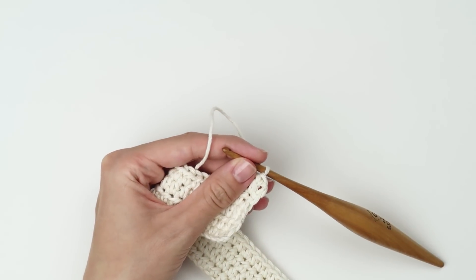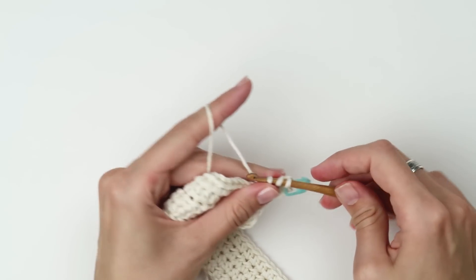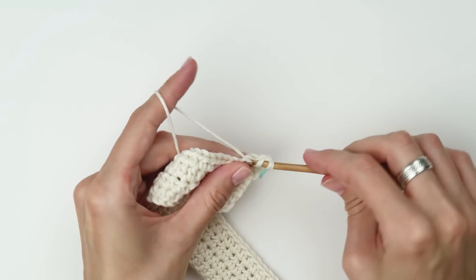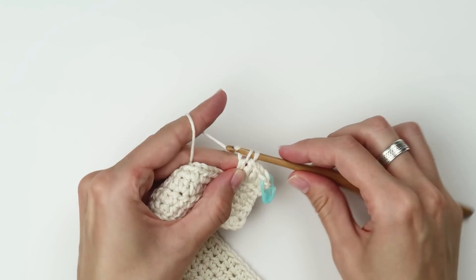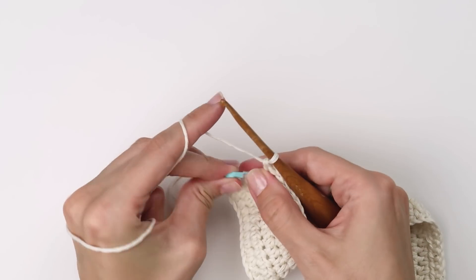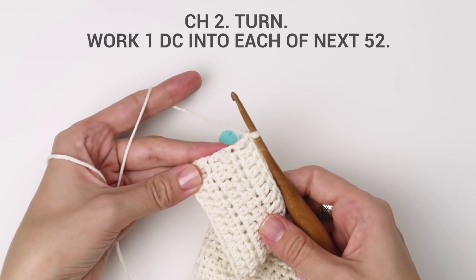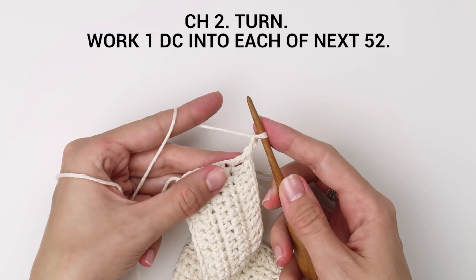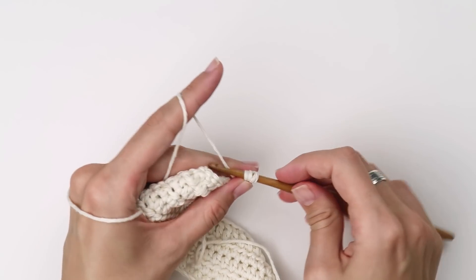Insert a stitch marker into the first stitch of the row. Continue with the double crochet stitches all the way to the end of the row. Create your turning chain — chain two — and then turn the row. Work one double crochet into each of the next 52 stitches and repeat the same way to the end of the row. Create this row 5 more times — chain two, turn, and work one double crochet into each of 52 stitches. At the end you should have 7 rows of double crochet stitches in total.